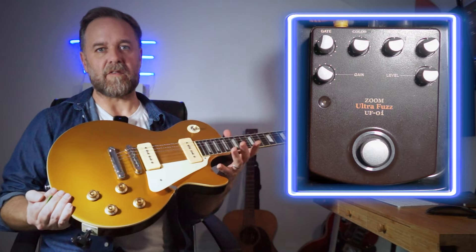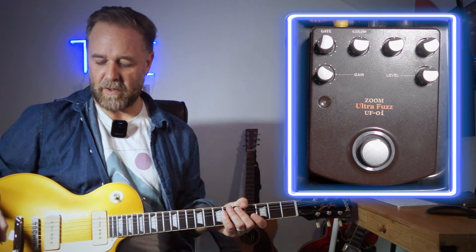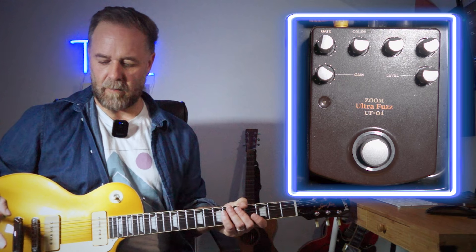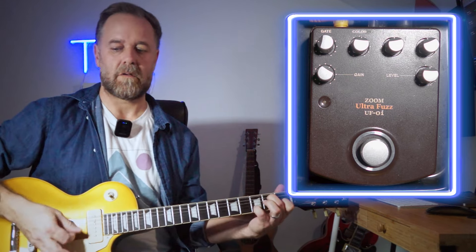To demo the Ultra Fuzz I'm playing a Bernie Goldtop Les Paul — one of the recent Chinese-made Bernie reissues with P90s. The signal chain is: guitar into the Ultra Fuzz, out of the Ultra Fuzz into the input of the Two Notes Revolt, which is my guitar amp for doing these demos at home. Out of that I'm using the effects loop to put the Line 6 M5 in for a spring reverb, then straight into my interface. I'll demo on both the dirty channel and the clean channel, starting with the clean channel.